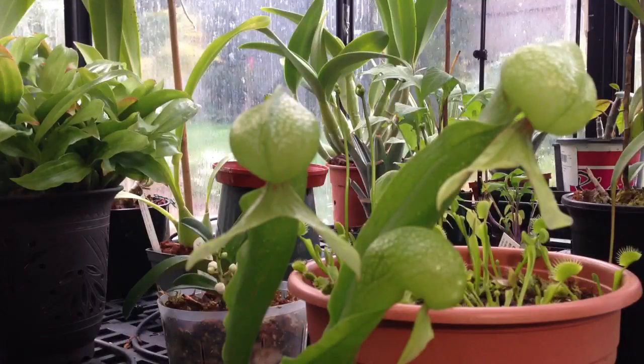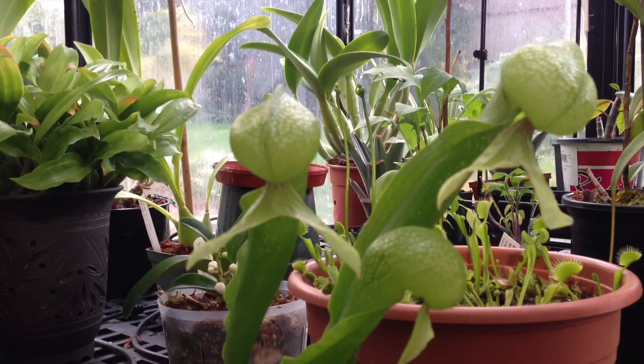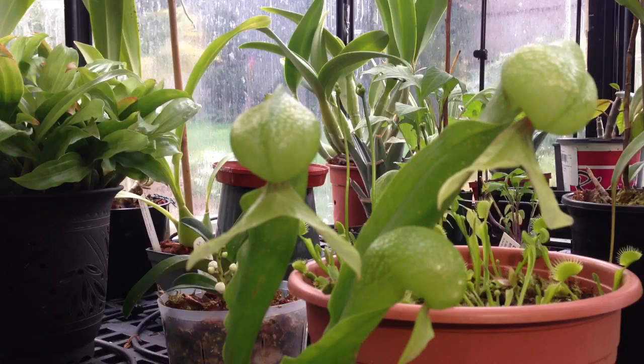Anyways guys, I will leave you with one final look at my cobra lilies in front of the patch of Venus flytraps. I hope you enjoyed this carnivorous plant update. If you want to see more updates like this, please subscribe to my channel. Thanks for watching.